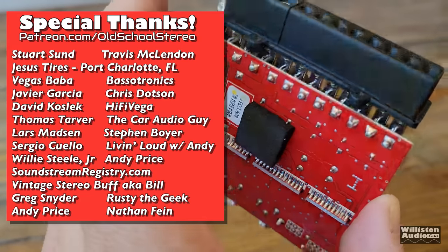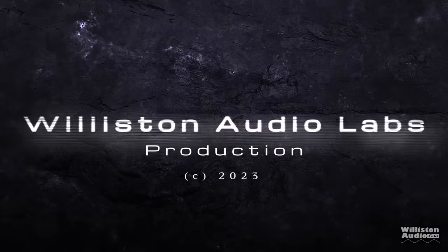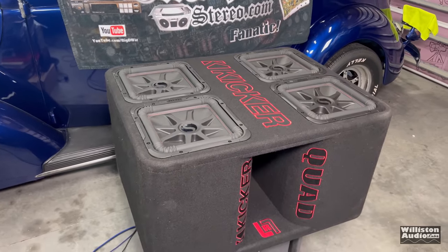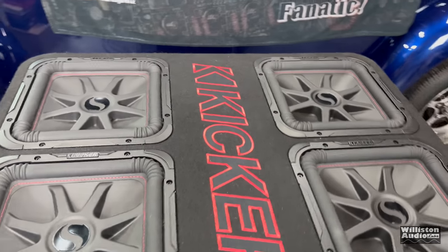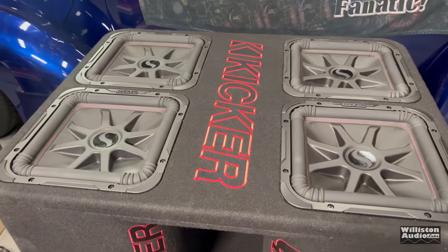Check links in the video description if you'd like to pick one up. Until next time, this is Big D — I'm out of here. I got the AMM1 hooked up to the quad box here. This is one of the two channels though, so you have to multiply it times two to get the total power output. But I want to try this woofer test again to see how much power we're putting out. Here we go.